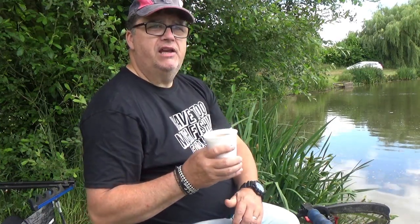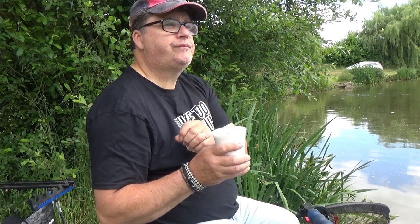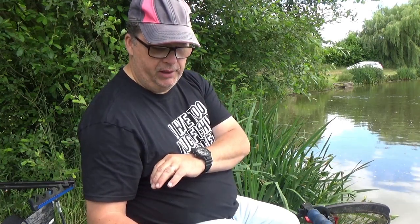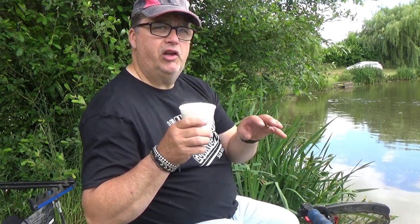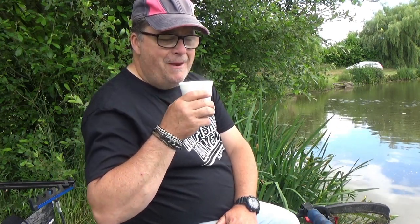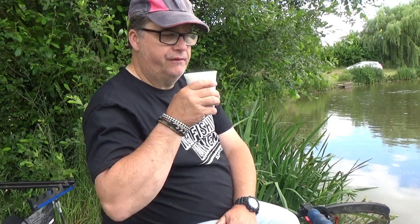Now we're trying the coffee. It is coffee — a lovely brownie coffee colour, it's warm, it's sweet, it's coffee. A solid 7 because I don't think you could do much more with the coffee. Actually, 7.5 — very, very nice. Right, back to the fishing.